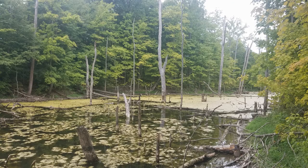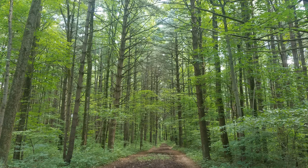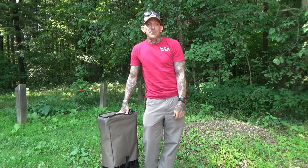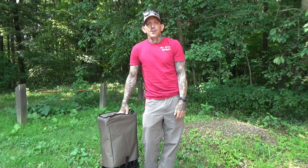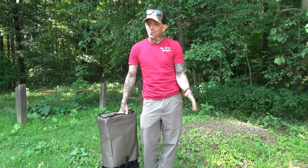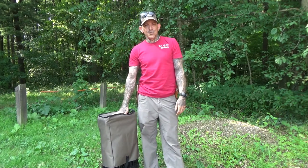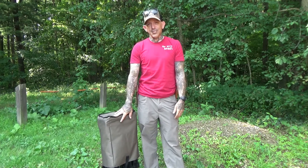Today we're going to talk about a way to bring some more gear to the campsite to make your stay a little more comfortable. Thanks for joining me back on the channel today. I want to talk about an easier way to get your gear from A to B. So what we're going to take a look at today is the multi-purpose cart — and we'll be taking a look at the Cabela's edition today.